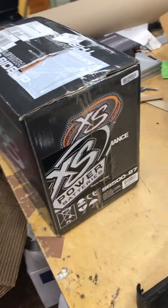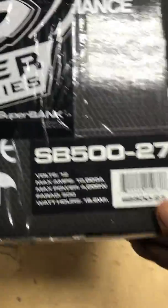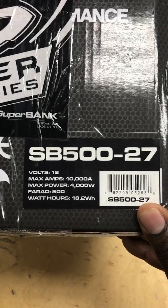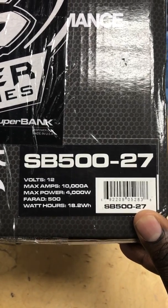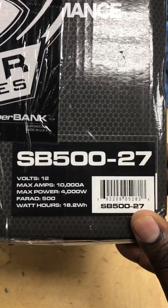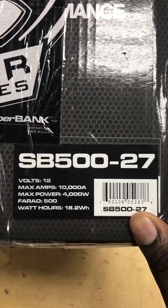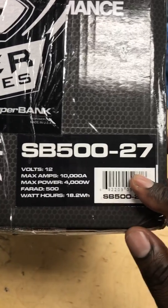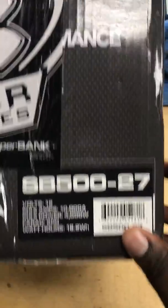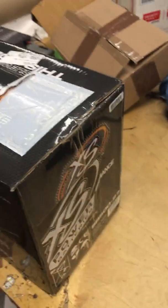This new unit is different — you actually have numbers on the side. The actual specs are: 12 volts, 10,000 amps max, 4,000 watts max, and 500 farads.